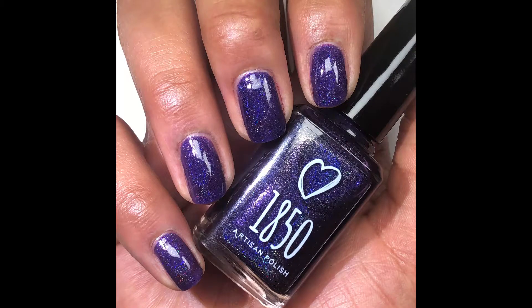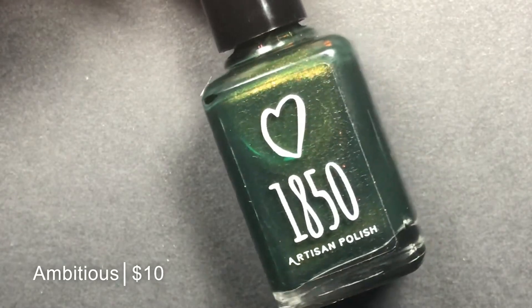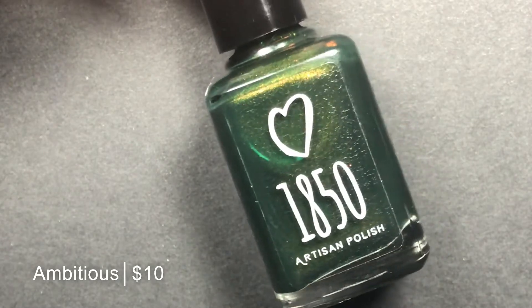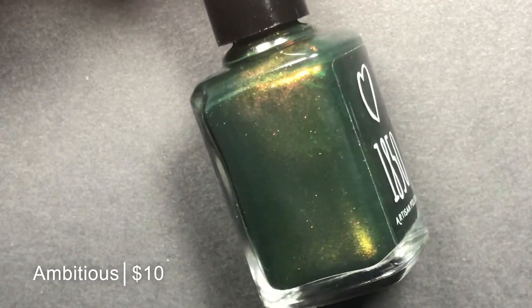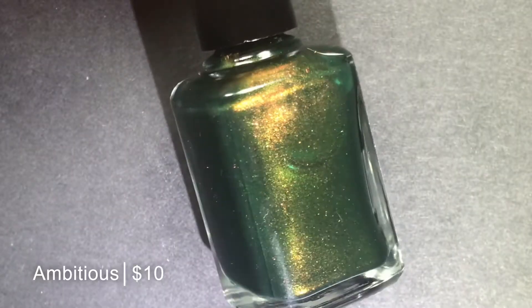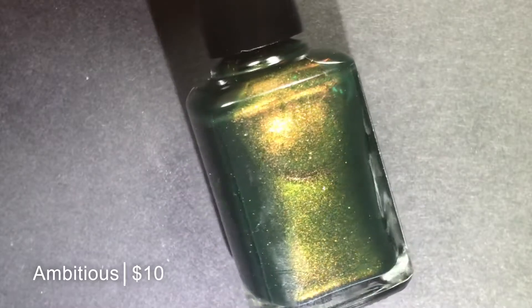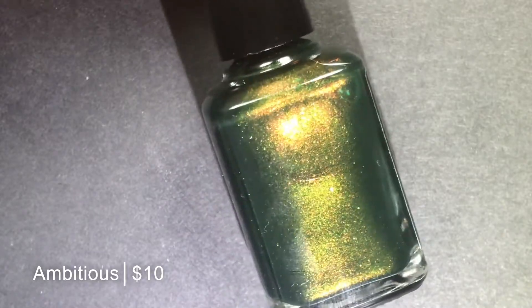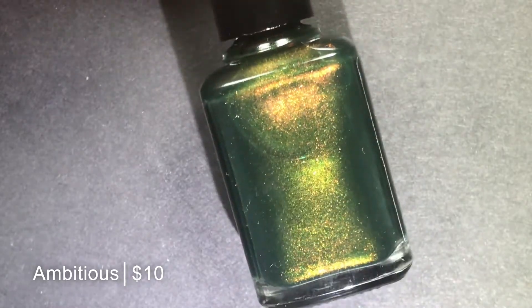Pictured are two coats of Happy Accident with a glossy top coat. Next up, we have Ambitious, which is described as a blue-green jelly base with red-gold shifting shimmer and gold shimmer. To me, the base in this one looks more green than blue — it actually strikes me as an emerald green. And look how bold that gold — it almost looks orange — shimmer is. It is striking.